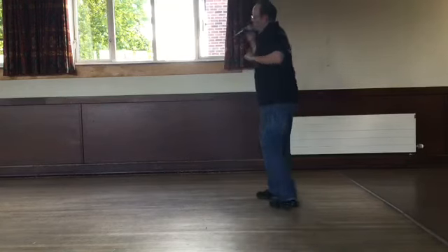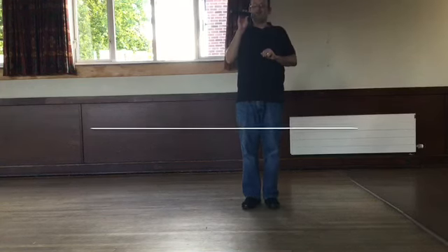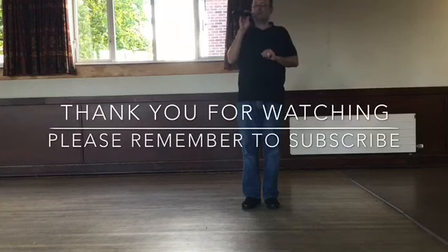And there we have it — give yourselves a round of applause. That's our first dance, that's our first online teach — Mama Maria. Hope you enjoyed. I'm Richard, I'll be back very soon with some more dances.